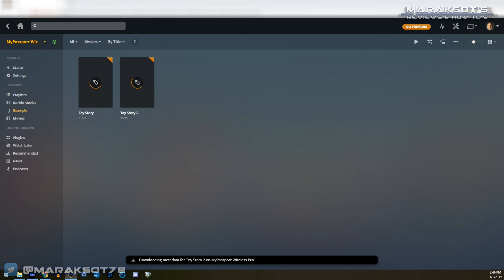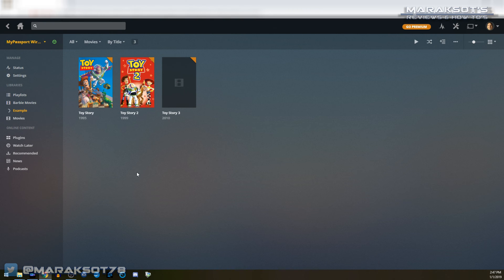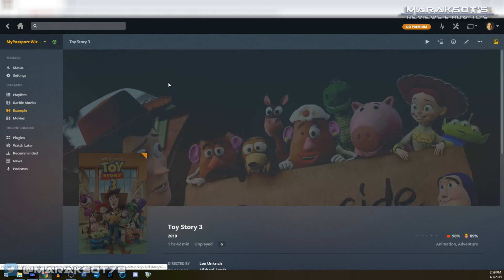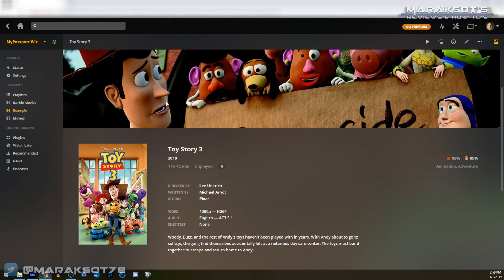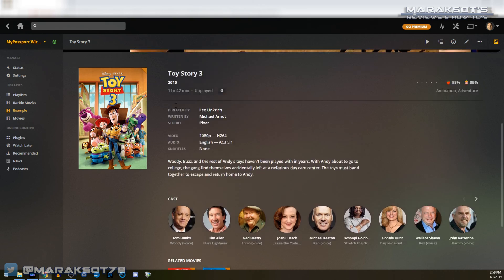The more movies you have in your library, the longer this next process is going to take, because what Plex is doing now is going to the internet to find the movie box art and other information, which makes their UI look all official and professional as well as more user friendly. This is the reason you want to carefully name and organize your movies — make sure they're spelled correctly and that you have the year the film was released, as that makes it much easier for Plex to find your movie and load the correct movie jacket and all the other information.